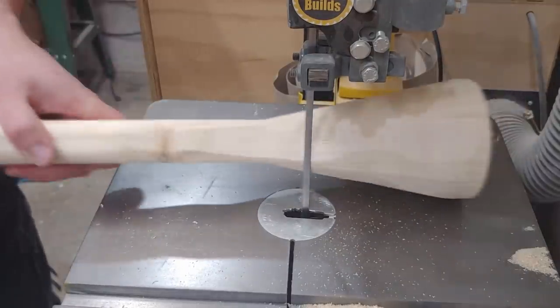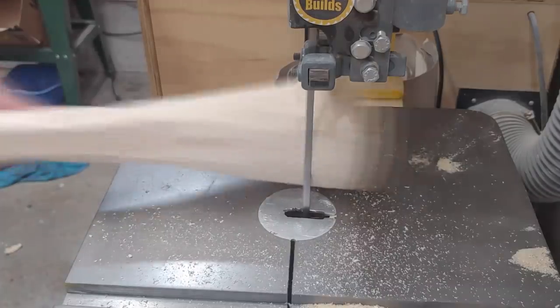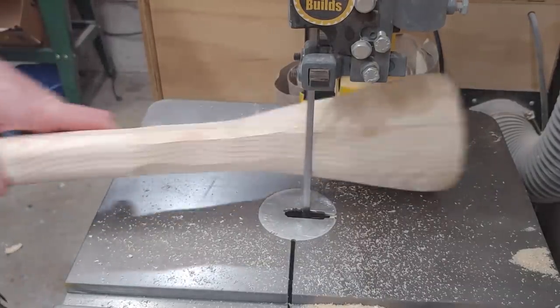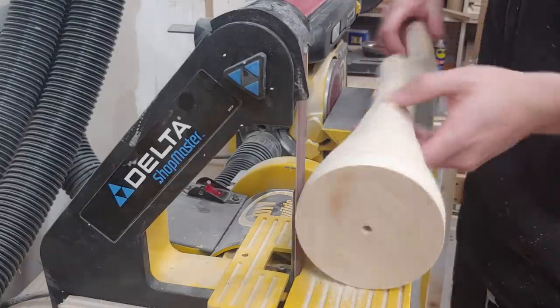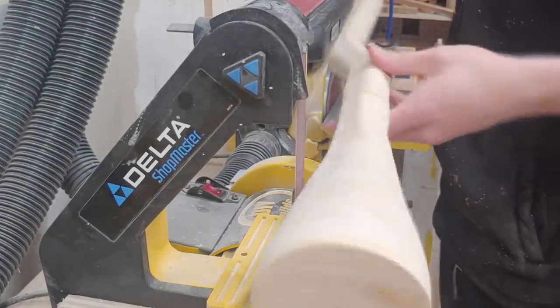At the bandsaw, I can follow that circular shape going forwards and backwards against the blade to take off a little bit at a time and just kind of nibble away and carve in the shape that I want, getting this to blend from a circle into the staff handle shape. Then over at the belt sander, I can blend in everything nice and smooth and get it ready for hand sanding.